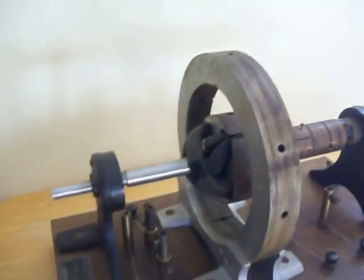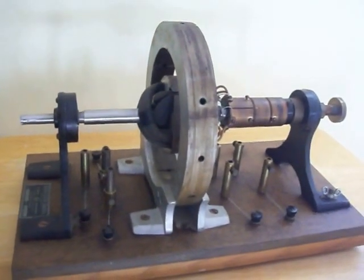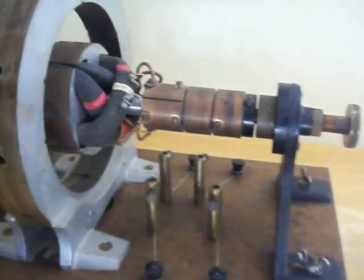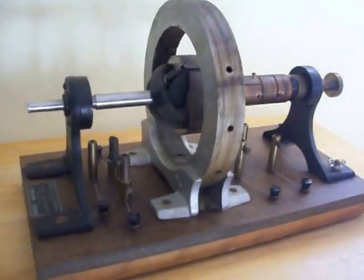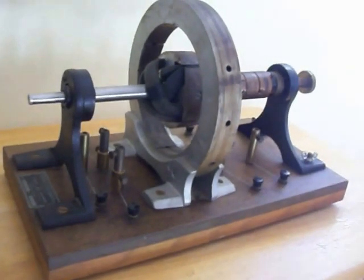A Universal Scientific Company incorporated dynamo machine — it's a generator from the early 1900s, used as a science lab demonstration, made of steel, wood, copper, and magnetic construction. Thanks for looking.